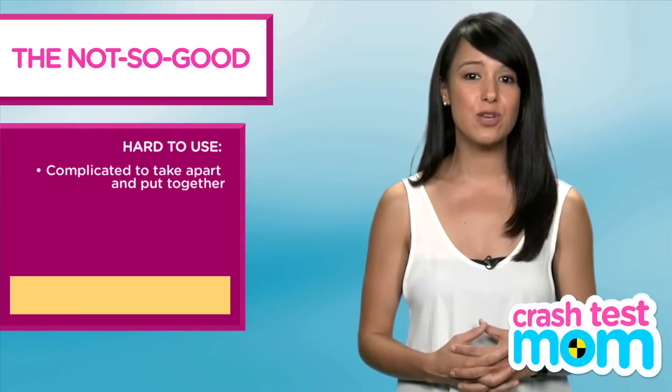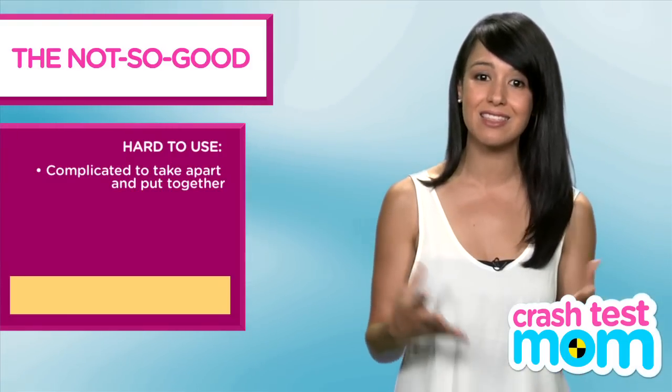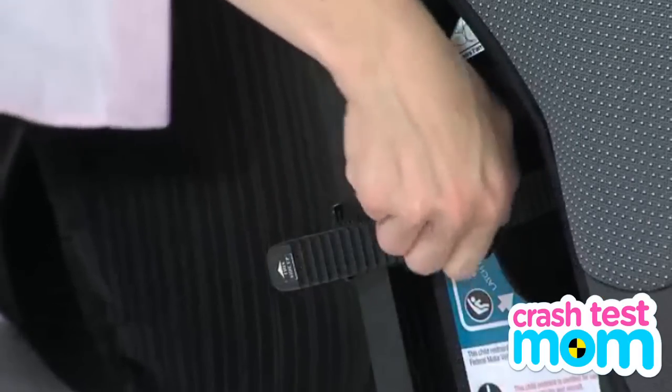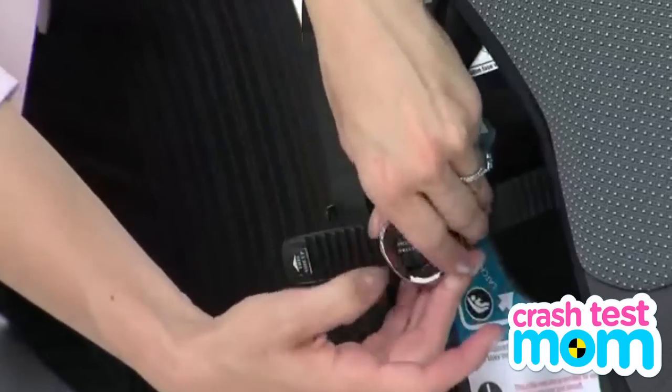And then when you do get on the plane, you have to take it apart to put the GoGo Baby's in the overhead compartment and get the car seat onto the plane seat. They call this strap the ratcheting quick release strap, but there's nothing quick about it. I always fight with it.